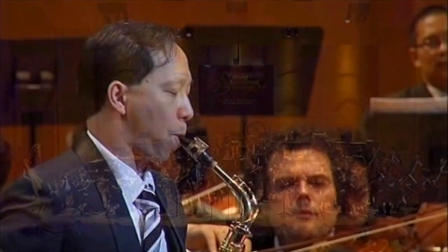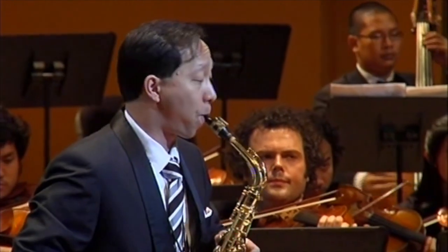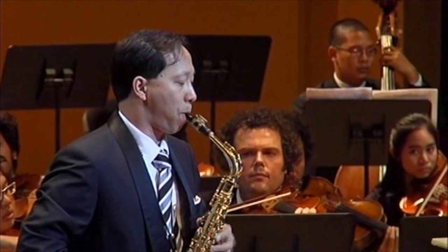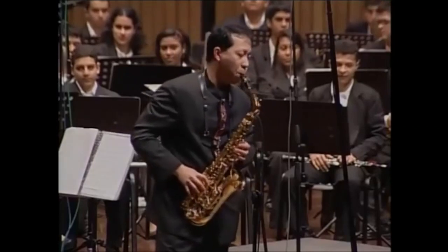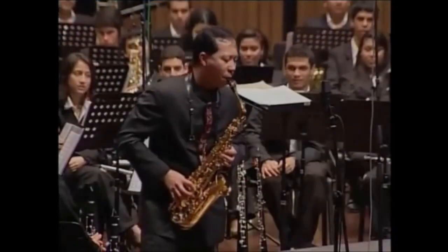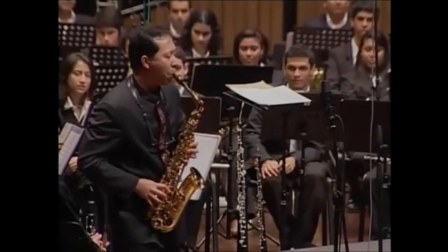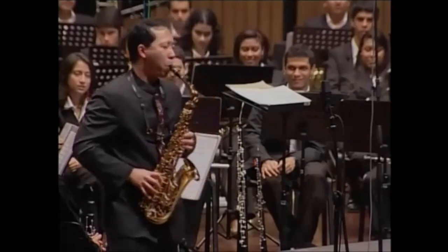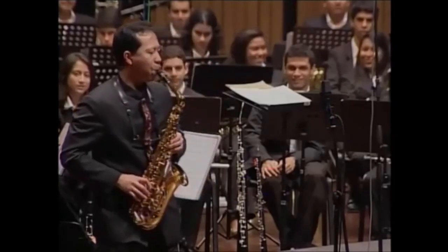This is Kenneth Chö. He's professor of saxophone at the University of Iowa, and he's the world's leading classical player. A few days ago, we had our masterclass with him, which was incredible.